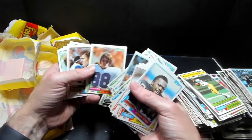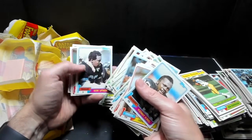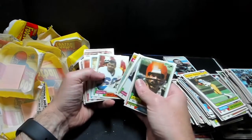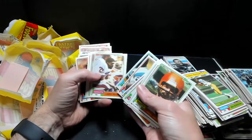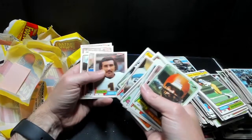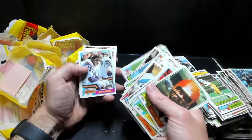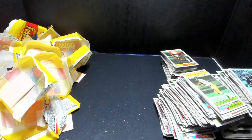No Joe Montana. Well, last little stack — looks like we got a bad box. Who needs 1981 commons? Because I've got a bunch. I would love if they just put one in here — maybe even a Steve DeBerg. Wrong 49ers quarterback. Pure crap. Well, thanks everybody for looking. That's what happens when you get a resealed box.